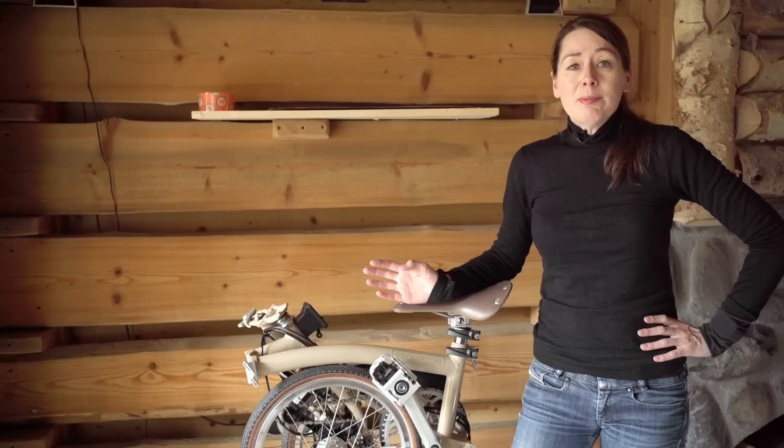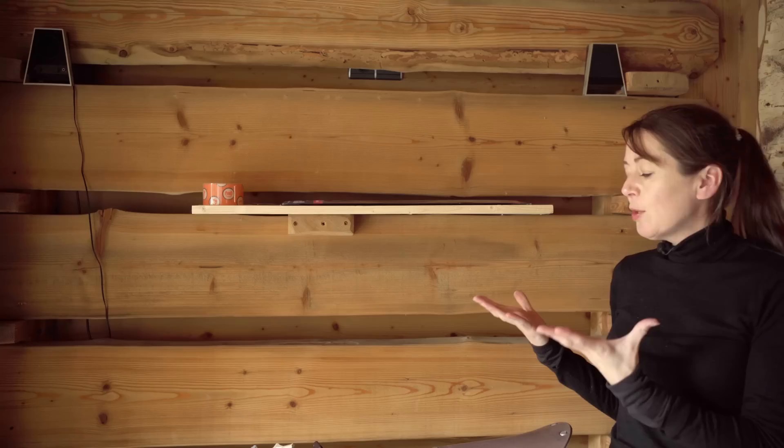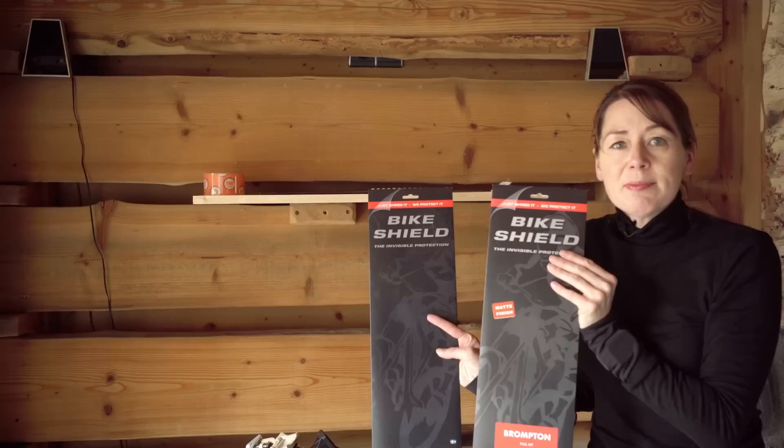This is our new Brompton Barber bike. It hasn't been out for a ride yet and I really can't wait to ride it. But we, like you, don't like scratches on our new shiny bicycles, so we thought we'd protect it. We found these bike shields specifically made for the Brompton. They come in glossy and matte finish. This bike is glossy so we are going to use glossy.